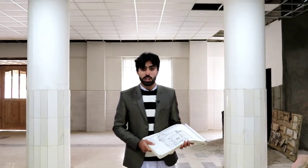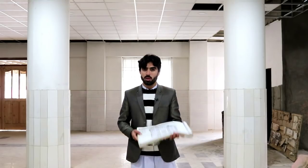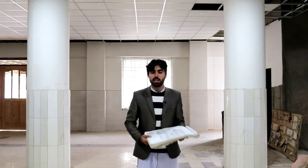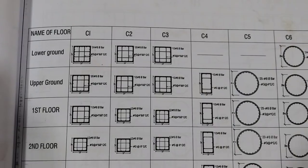Assalamu alaikum friends. Today in this video lecture I am going to discuss about circular columns and their reinforcement design with the help of this drawing. This circular column is being designed for a seven-story building, and I will give you more information from this drawing.